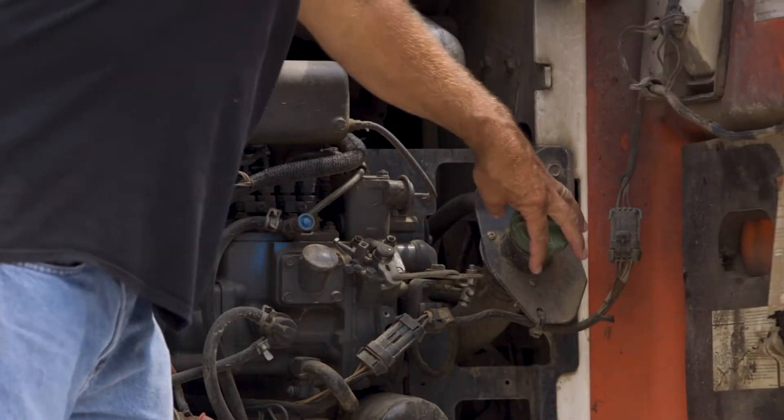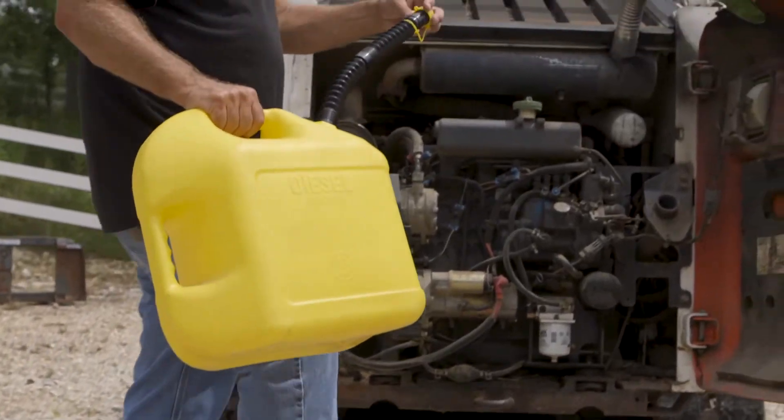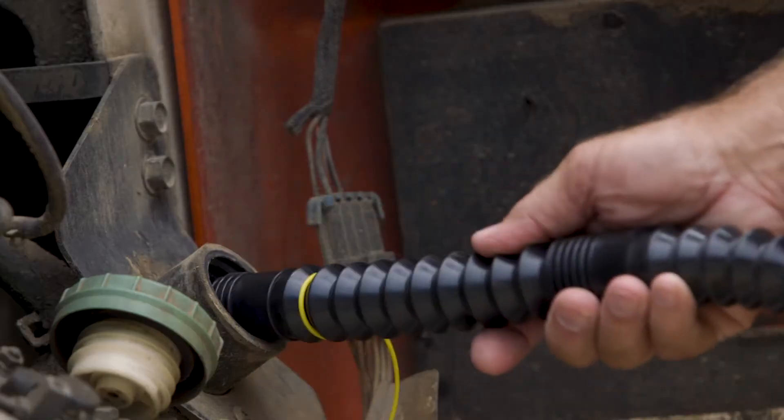Tired of waiting? Want to fill it faster? Our high-flow spout can empty a vented 5-gallon can in just 35 seconds.